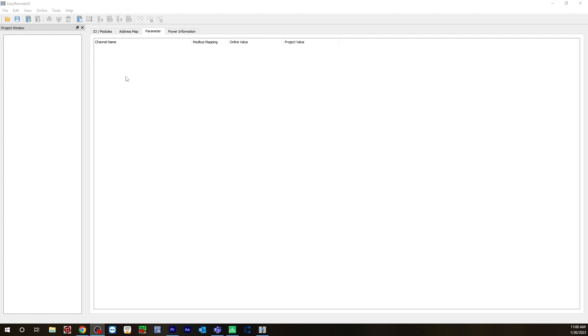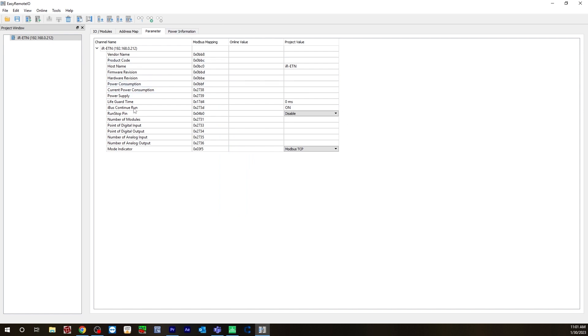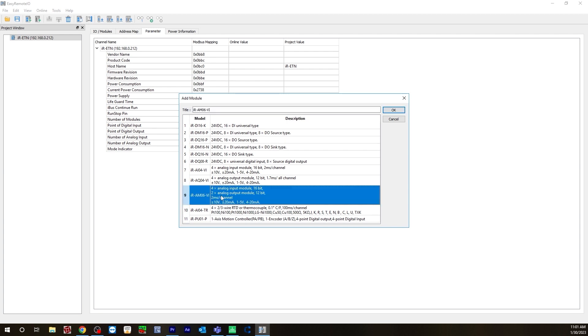Now open up Easy Remote IO. When you first open up, it'll look like this. The first thing you need to do is go to Add Network Coupler. Just like in our network configuration for Modbus protocol, this is your IR-ETN settings. The IP address is going to be 192.168.0.212. Hit OK — now this is configured. Next, go to Edit again, hit Add, and click Module. The module I'm using is the IRAM06V1 — it has four analog inputs and two analog outputs. Hit OK. Next, we'll add the second IO module, the IRDQ08R.